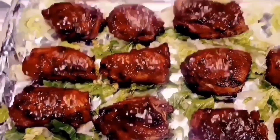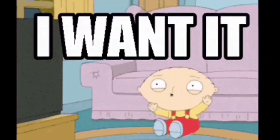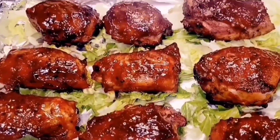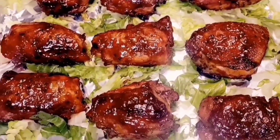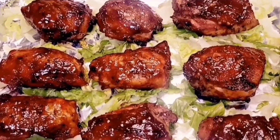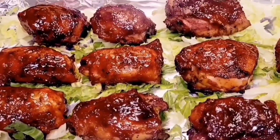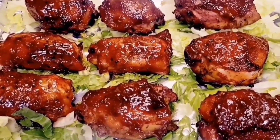Our chicken has finally reached temperature and we have brought these in. These are going to be absolutely juicy, tender, delicious, and full of flavor. We thank everybody for staying with us. Don't forget to like, subscribe, and hit the notification bell. And as always, to each and every one of you, God bless. Thank you, everybody.